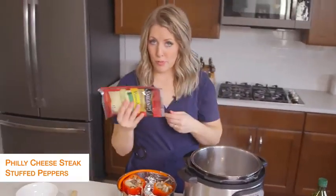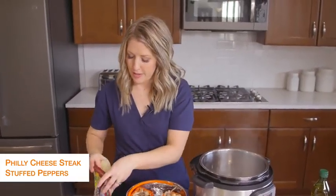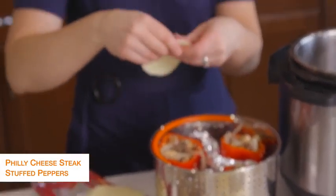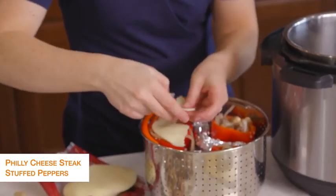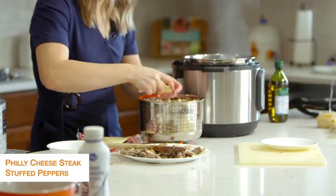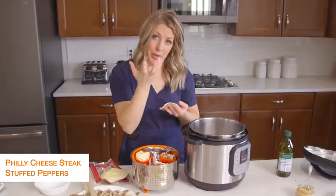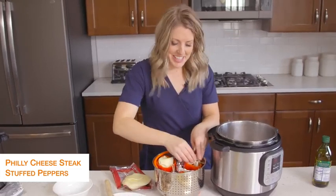Now I'm going to take some provolone cheese — I love provolone, but you can use other kinds if you'd like. Usually if it's a big pepper, you can just put the cheese right on top, but because mine are little, I'm going to separate it a little bit and just pack it in. You can also put a cheese layer inside your pepper before you add the filling, but I didn't do that today.